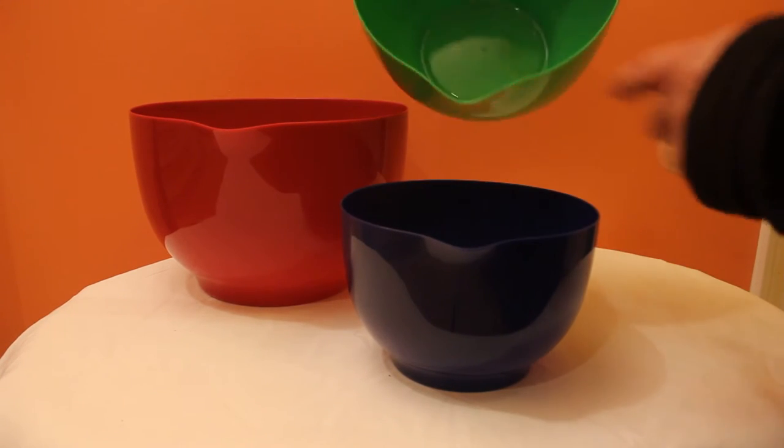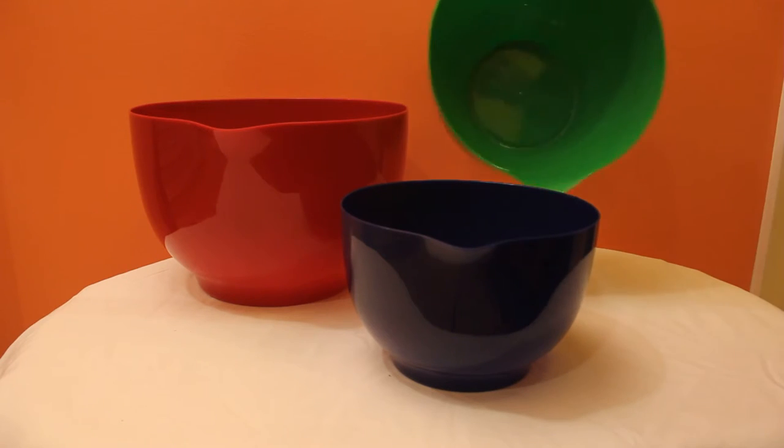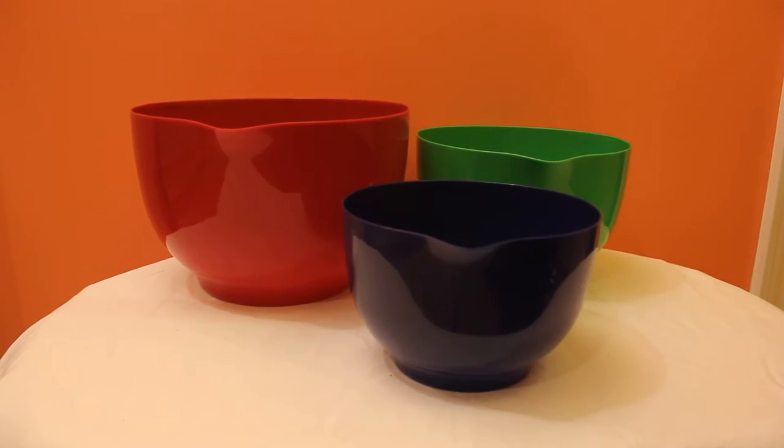They have little spouts on each of them where you can pour out of them. They also have holes here, I guess for hanging if you wanted to hang them.